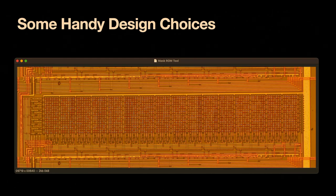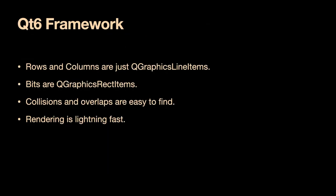It really helped that I wrote this in Qt 6 because I get all of the performance advantages. When I draw my rows and columns, those are just QGraphicsLineItems. The bits are rectangle items. This means I can use all of Qt's algorithms for identifying collisions and overlaps. The rendering is very fast because all of the 2D acceleration unique to my operating system is brought into play. At some point I'm going to add OpenGL support, and that works with the same C++ classes, so there will just be a day where I say we're doing this in OpenGL instead and it will instantly convert.